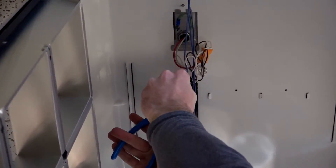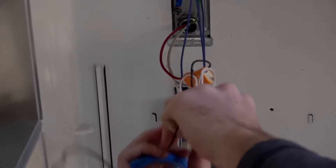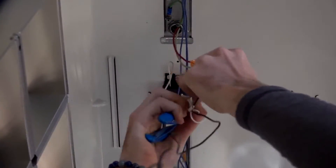Your black is going to be your power. So you cut the black, separate it from all the other wires, and get it to your desired length.